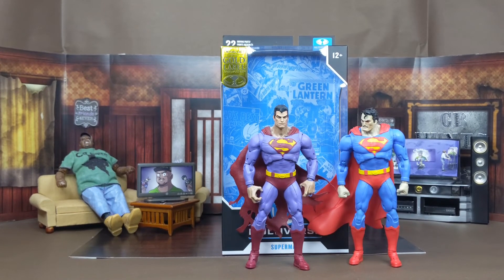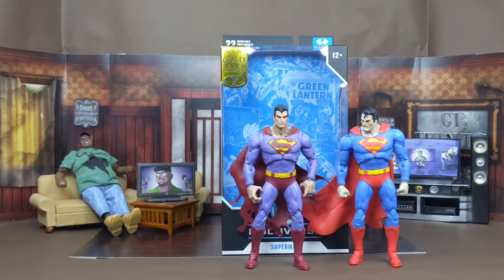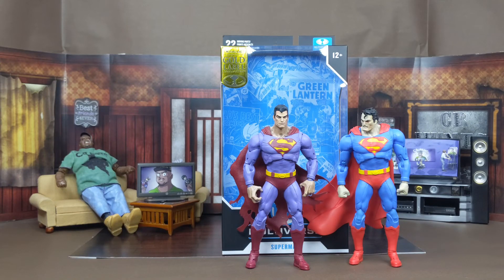Last but not least, stacked next to my custom version of the Infected Superman, where I changed up the head sculpt a little bit and repainted the neck and hands to match the head. I might do the same thing with this Superman as well. With these two, I'm just going to take the head off of this version and put it on him, so I can really have my two versions — the good Superman and the more evil looking one in my collection.